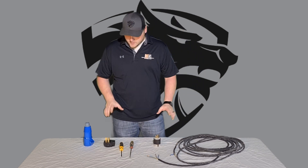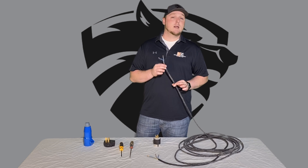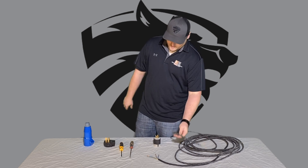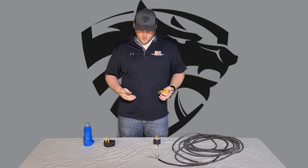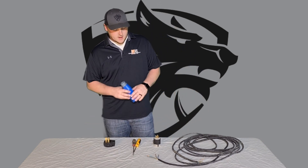First and foremost, the wire you're going to need is 10-gauge, three-wire. That way it's strong enough to handle that 220 current. You're also going to need either a Phillips or a flathead screwdriver — I usually have both just in case, because some wiring and plugs require both.